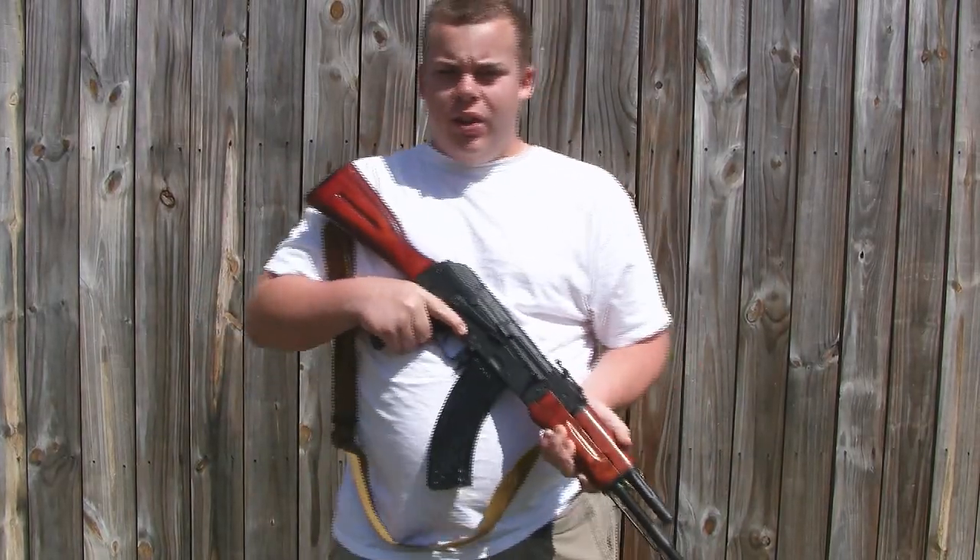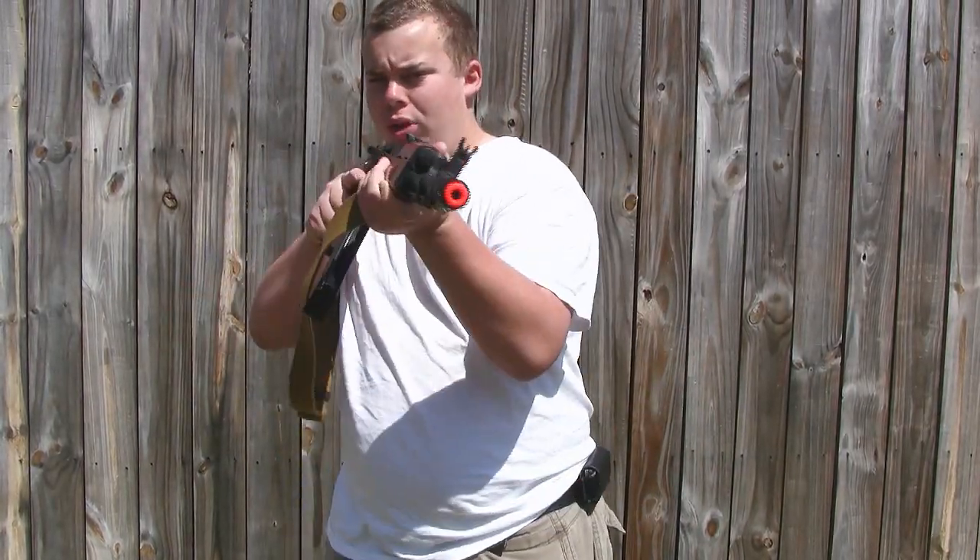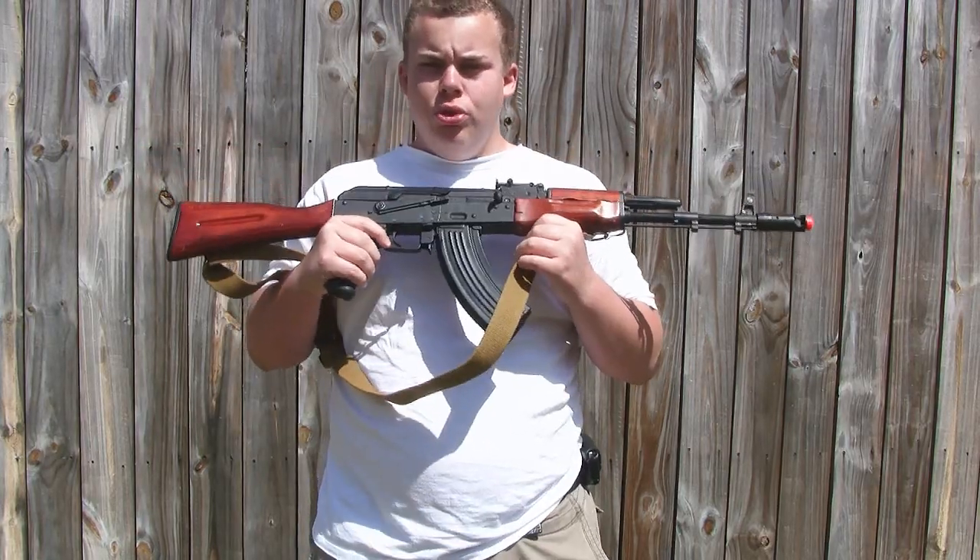Hi, this is Whatcha Looking At, and today we got the review of the D-Boys RKO6WS. Hope you enjoy the video.